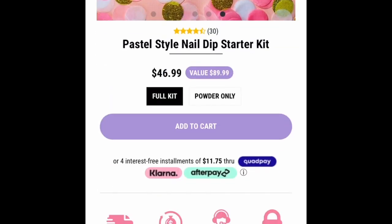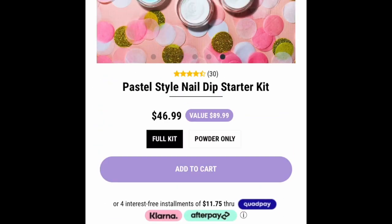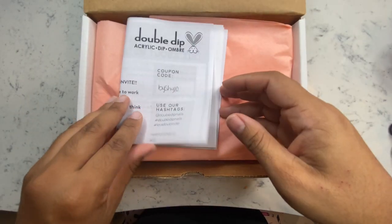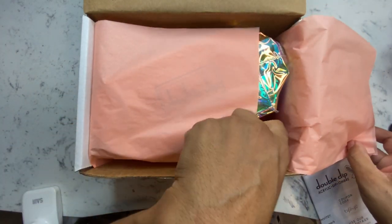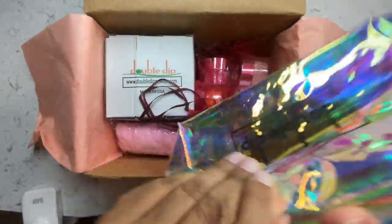I just clicked on the pastel collection so you can see everything that comes inside to give you a look at what the website looks like. I'm going to show you what they sent me. I do have a discount code — it's 'byshyshy10' — so save yourself some money when you go on their site.